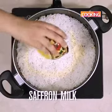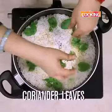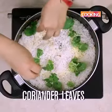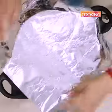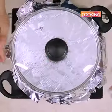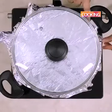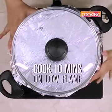Now I'm going to add the saffron milk on top. Add a few mint leaves and a few coriander leaves as well. I'm going to close it using a foil just to make sure that no steam escapes, then close it with the lid on top. Cook for about 10 minutes on dum.